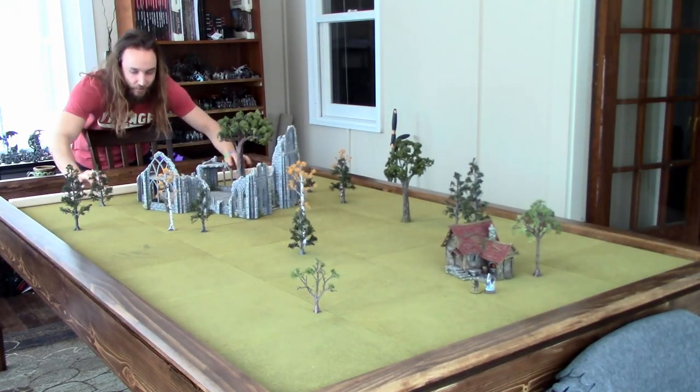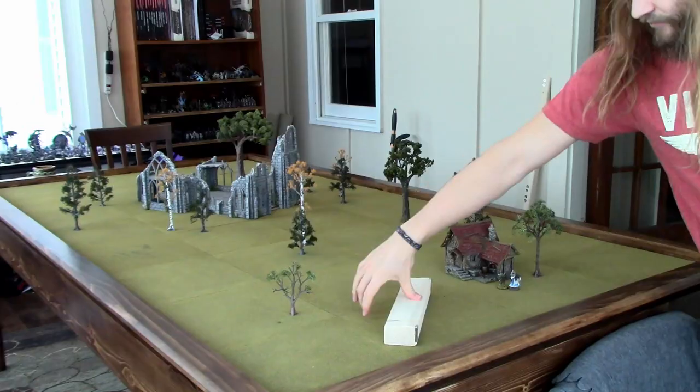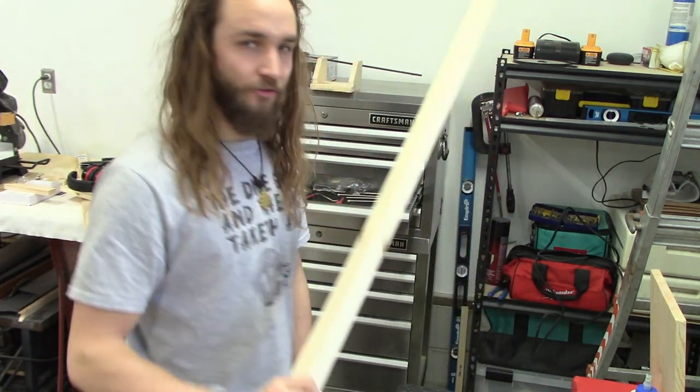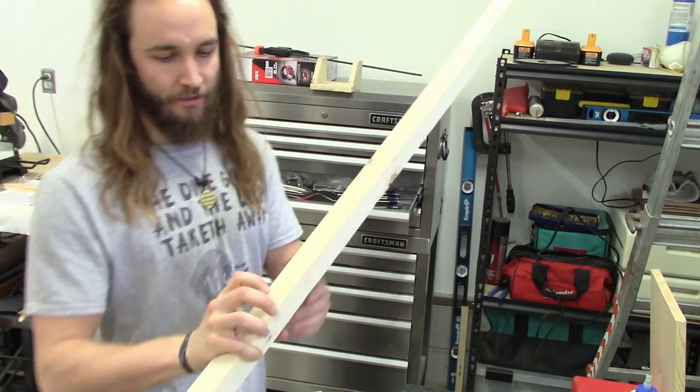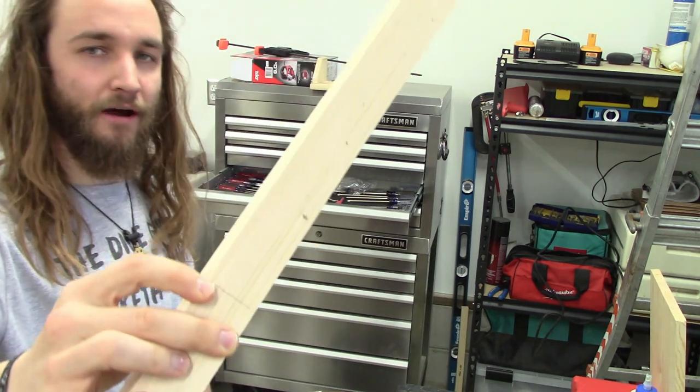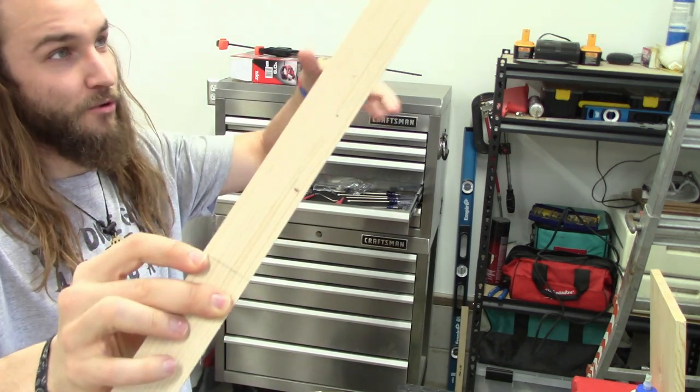Now I'm going to show you how I created these nifty magnet boards to help move the terrain around. This is just as simple as it can get — it's just a two by two chunk of wood. I'm going to cut it; it needs to be at least four feet long because you cut it down to 47 and three-fourths of an inch.